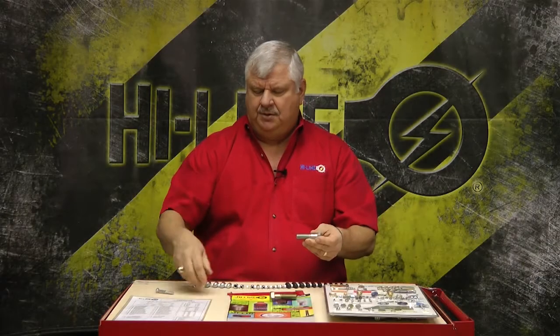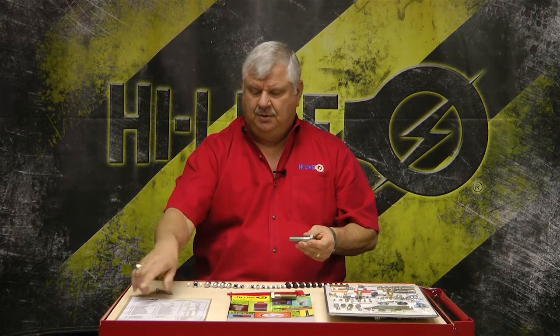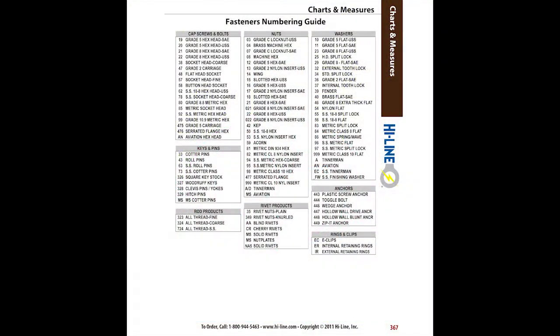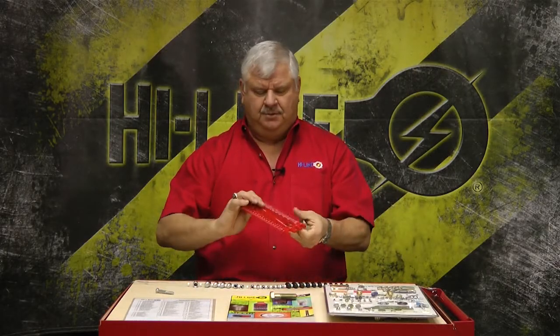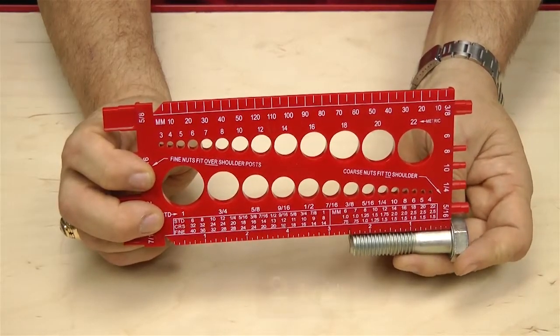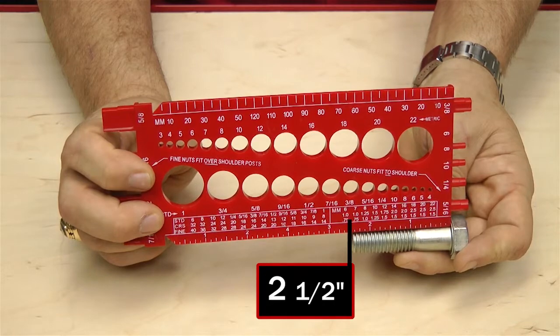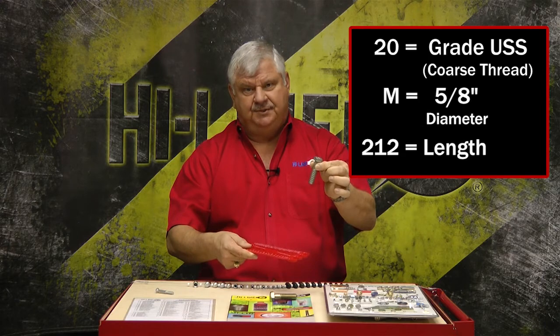Back on the chart, that tells us it's a USS or coarse thread bolt. Now if you go back to the cap screw bolt section, you'll realize that's bolt prefix 20 — a grade five hex head USS. The only remaining thing we need to determine is the length. Take your ruler and measure from the bottom of the head to the end of the thread. It's two and a half inches. The part number for this bolt is 20 M212.